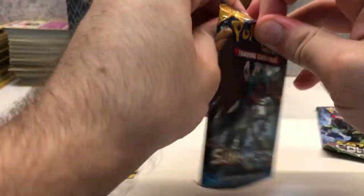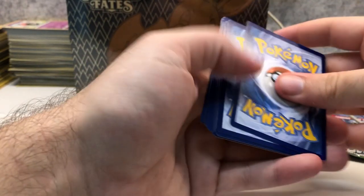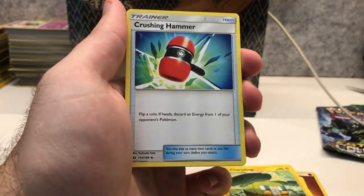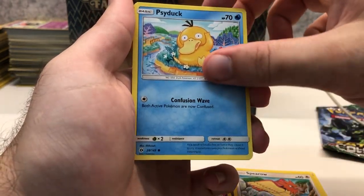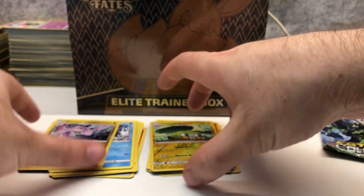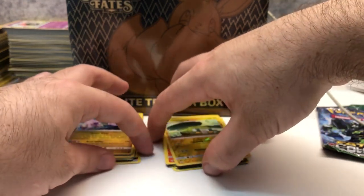Sun and Moon base set now. We're looking for Solgaleo, Lunala, or the starters in full art form. We've got Fighting Energy, Dragonair — there's a nice Dragonair in this set — Chargabug, Crushing Hammer, Clefairy, Cutiefly, Dratini, Spiritomb, Psyduck, Chargabug as reverse holo, and Incineroar as regular rare. So we got an uncommon as the reverse holo unfortunately. That pack wasn't quite as good as the Guardians Rising one, where we pulled both a holo rare and a reverse holo rare.